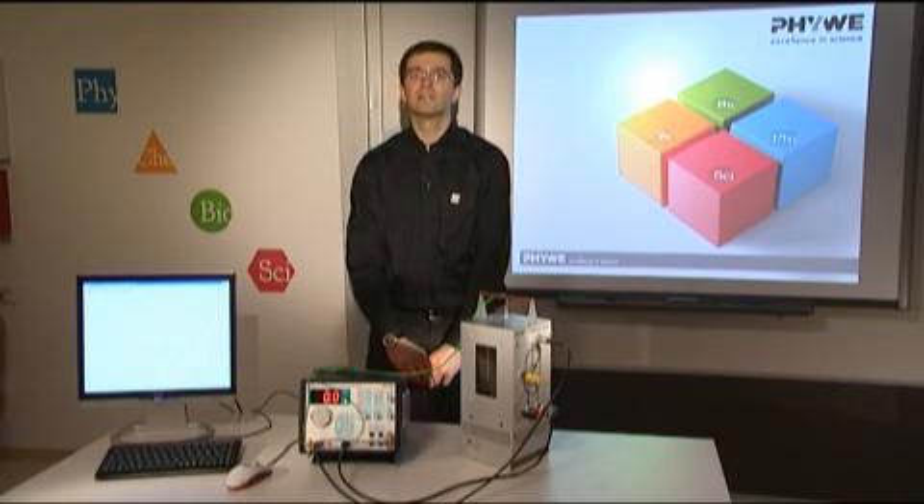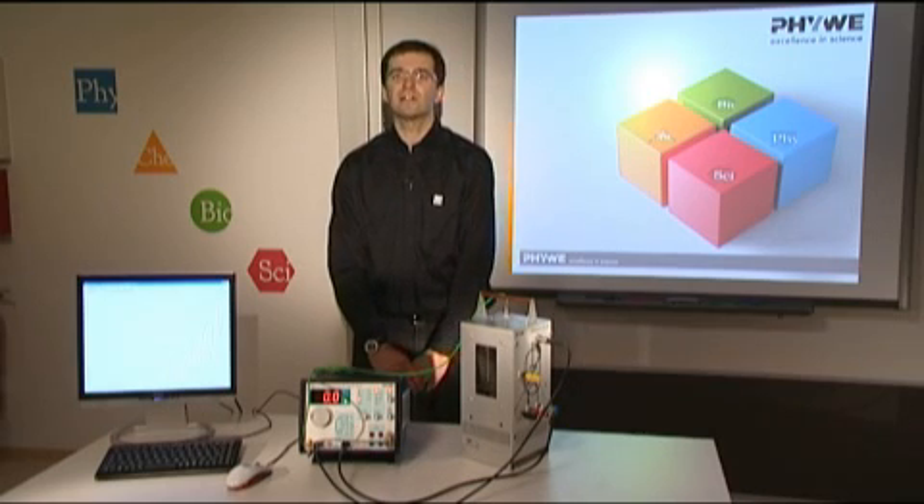Here we show you the Fuvel-Frank-Hertz experiment. We use mercury as in the classic experiment by Frank and Hertz, which won the Nobel Prize in 1925.